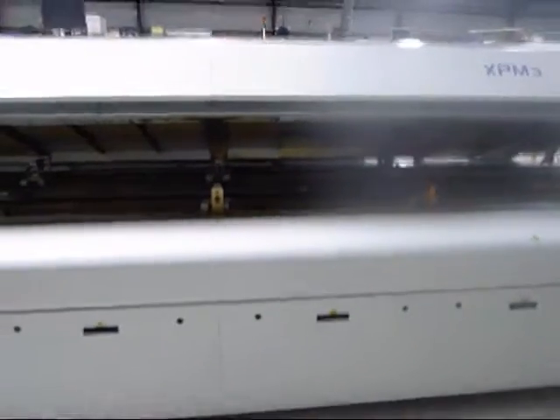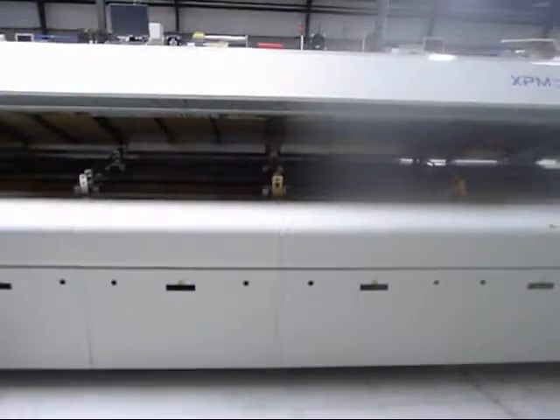That is the video demonstration for the Vitronix XPN3. Thank you very much.